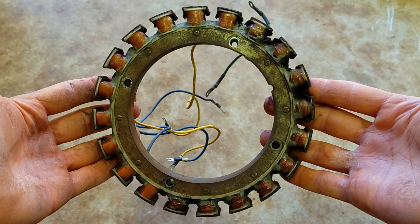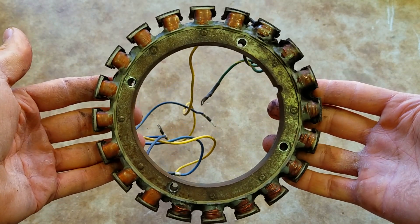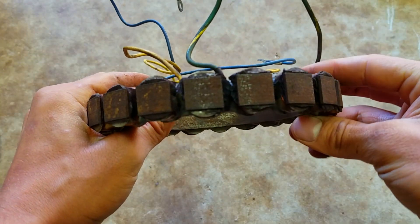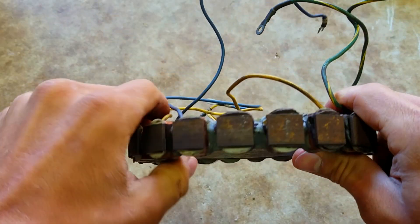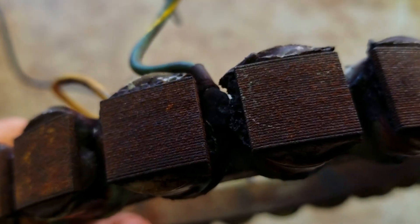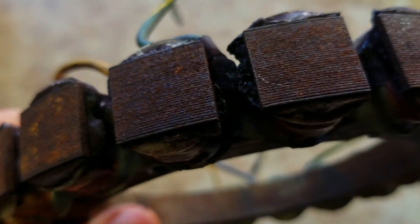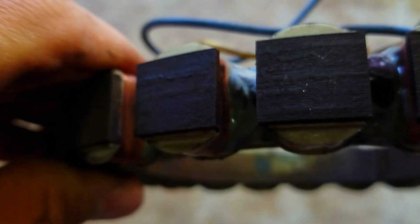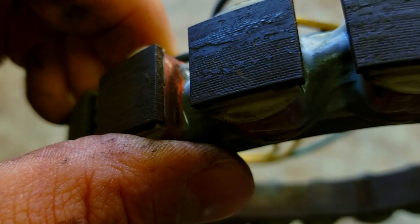This is a stator off of a 1988 Force 85. From a distance it doesn't look too bad, but when you get closer and examine the outside of it, you can see all this black stuff on here — you can see it oozing out. It's not supposed to look like that. Here's an example of the black stuff oozing out, and here's another part of it with no black stuff — these parts of the coil are nice and clean with no black gunk oozing out.